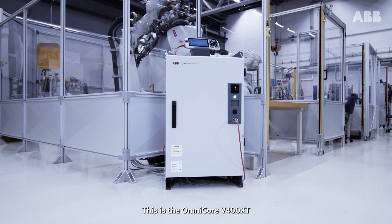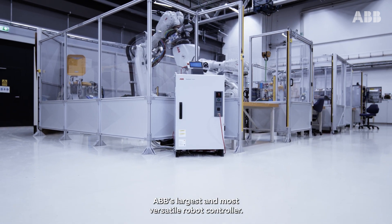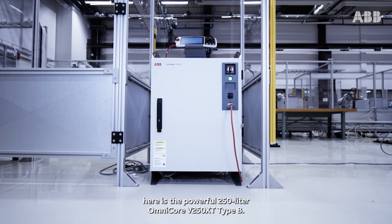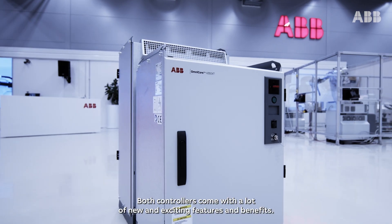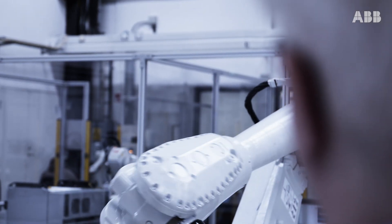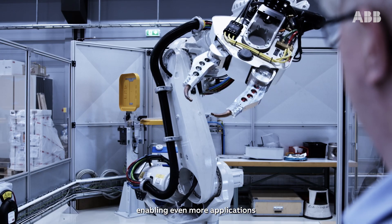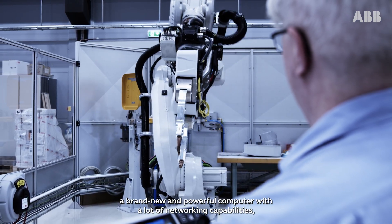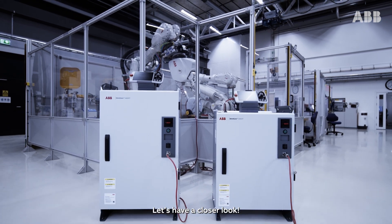This is the Omnicore V400 XT, ABB's largest and most versatile robot controller. Slightly smaller than its 400-liter big brother, here is the powerful 250-liter Omnicore V250 XT Type B. Both controllers come with a lot of new and exciting features and benefits, including the ability to add up to six external axes, enabling even more applications, a brand new and powerful computer with a lot of networking capabilities, the ABB Connect 4G modem, and much more. Let's have a closer look.